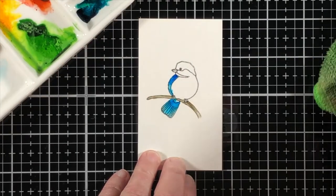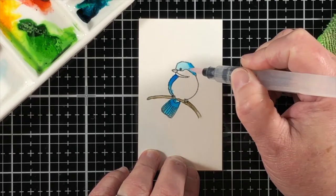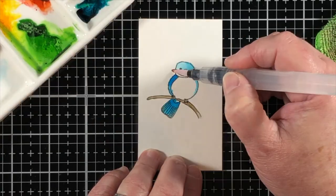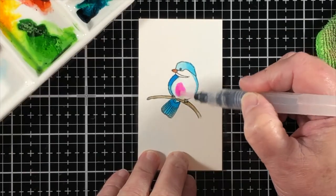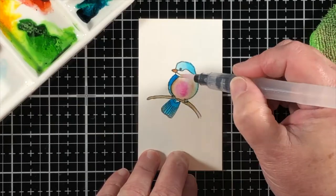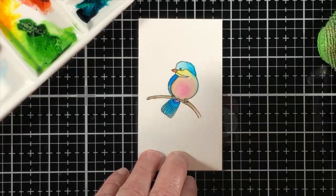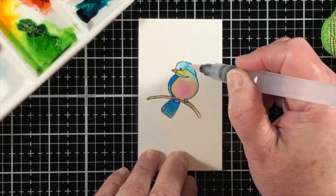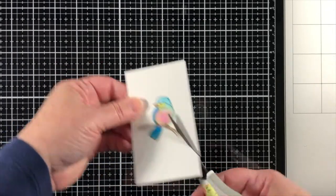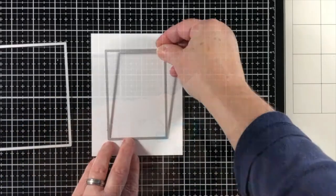Now let's color this beautiful little bird. Now that he's pointing in the direction I wanted, I'm using the Atelier ink refills from Ink on Three, and I keep them in a porcelain palette. If one of the colors gets a little low, I just add another drop. This is almost my go-to watercolor palette nowadays — it's so easy to color with them. The colors always mix together beautifully, and they're very vibrant, as you can see.